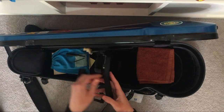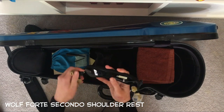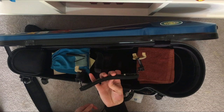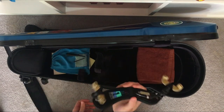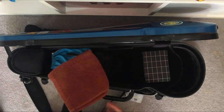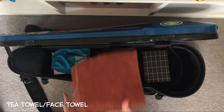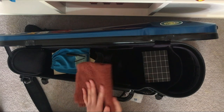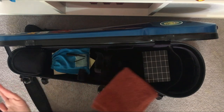I've got a shoulder rest — this is the Wolf Forte Secondo shoulder rest. I use this because I have a very long neck, and it gives me the extra height so the violin feels more comfortable on my shoulder. I've also got a brown tea towel in case my shoulder rest isn't high enough, so I put this on my shoulder for a little extra height. It also comes in handy for wiping sweat off my hands during performances.